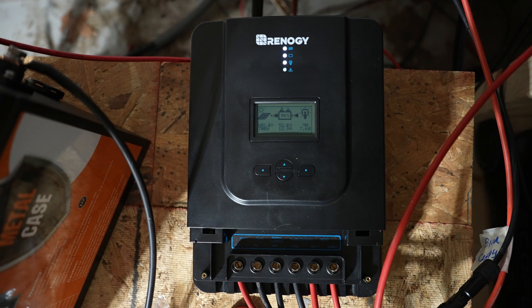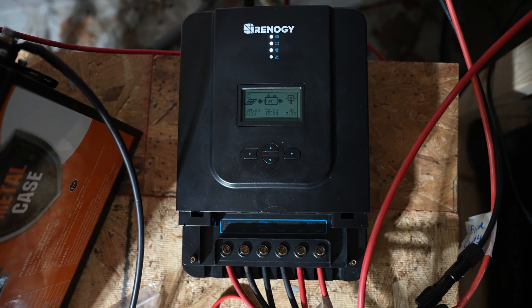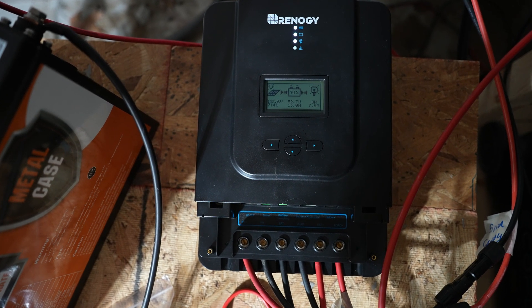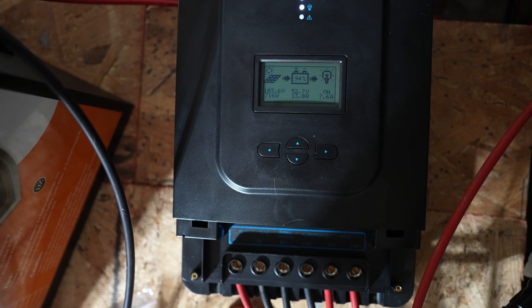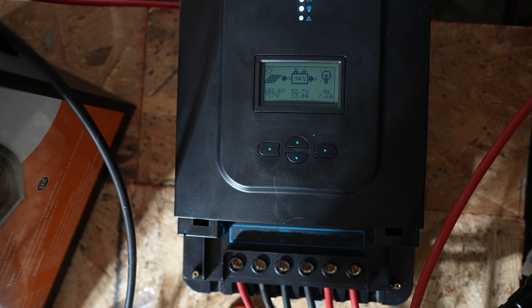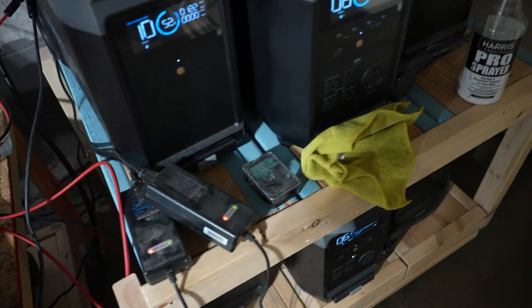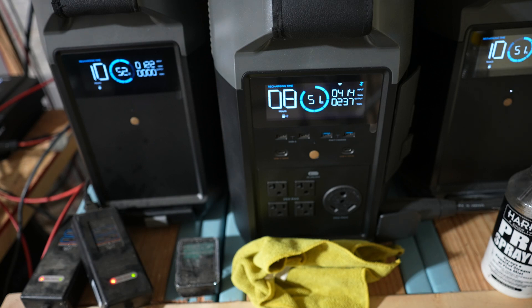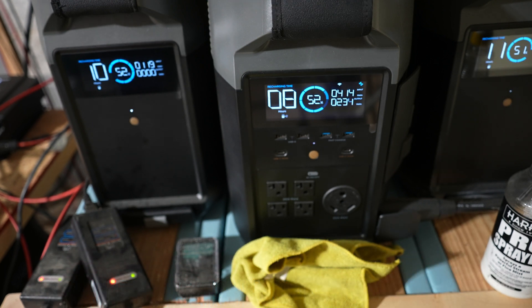We've been doing a little experiment here, and although we had a lot of bumps along the way, I think we might possibly be where we wanted to be. As you can see, this is a Renogy Rover solar controller, 60 amp model. We are getting — if you look at this — 715 watts of solar input. Majority of that is going into the battery at 13 amps, and I've also got 7.6 amps on the load coming out of it. The load is the Delta Pro. The Delta Pro is getting approximately 414 watts coming in and is charging up.